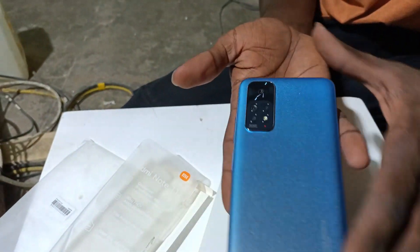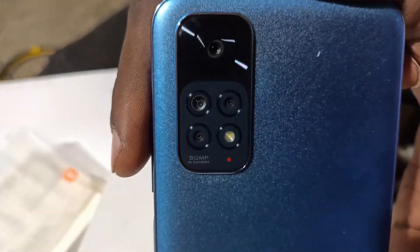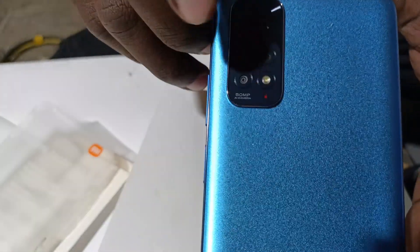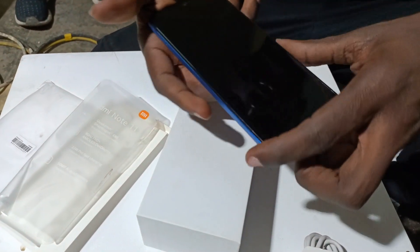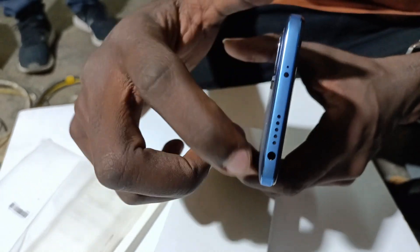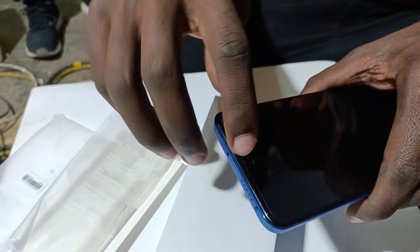You can see the Redmi logo, and here are the cameras — something to behold. That's the main camera, a 50-megapixel sensor. Here you have a USB Type-C port and dual speakers at the bottom, and at the top you have an IR remote and a headphone jack. And that is the front camera.